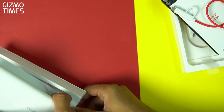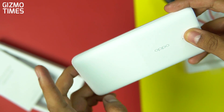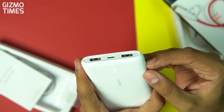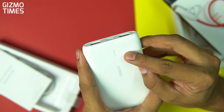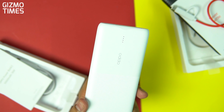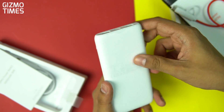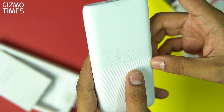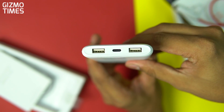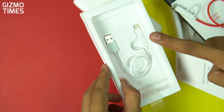On the other side, the OPPO power bank doesn't look bad either. The color we have is white with a vertical lines pattern, and the OPPO branding is on this area. It has the same single button indicator — double press starts the low current mode. That low current mode is useful for charging smaller accessories like a smartwatch or earbuds case without harming them. The same standards are written on the back, and it has the same two USB-A ports and one USB-C port. In the box you get a user guide and a white cable with the same USB Type-C and micro USB options.